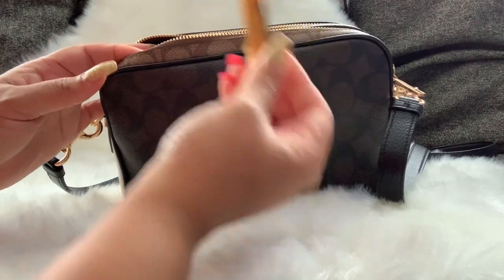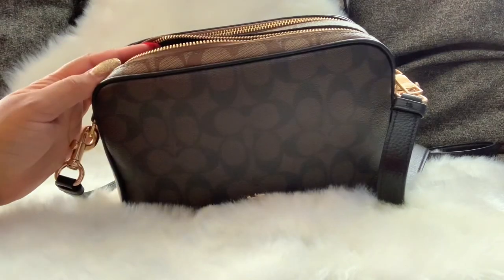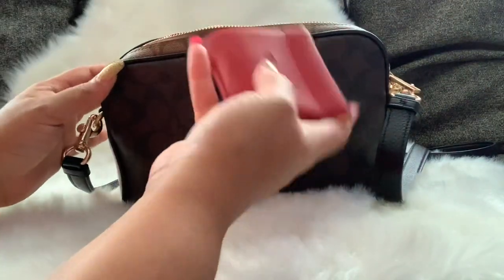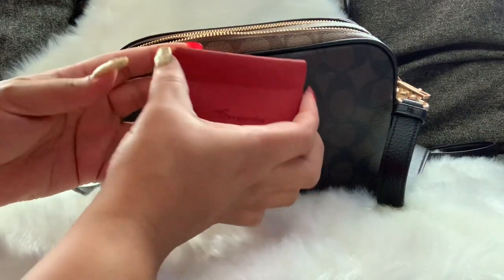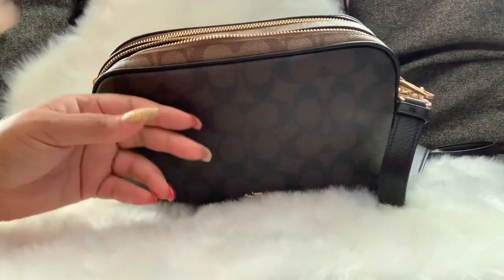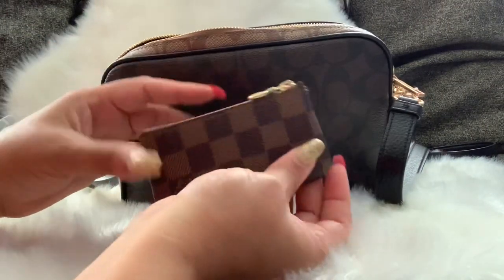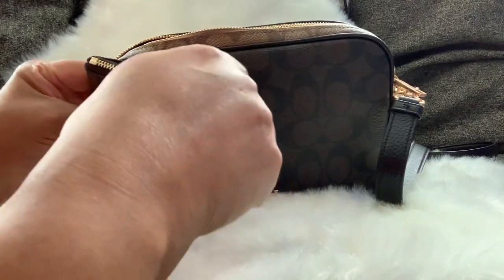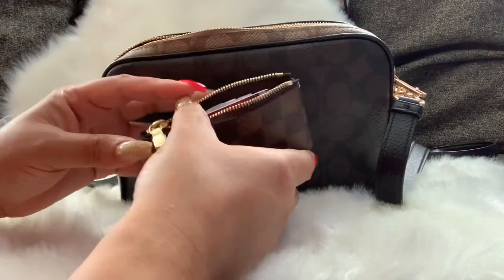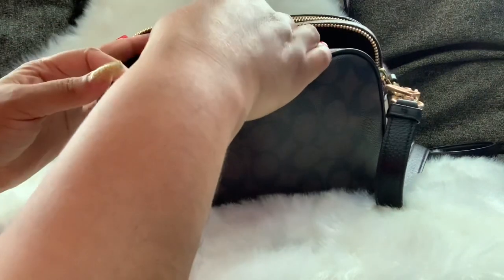I have my chapstick — it's always with me. I have my pill case, which has medicine and vitamins in it. I have a coin pouch I got from Amazon with just a little bit of change in it. And this is my Louis Vuitton clay, which I'm using as a wallet — I have all my most-used cards and a little bit of cash in there.